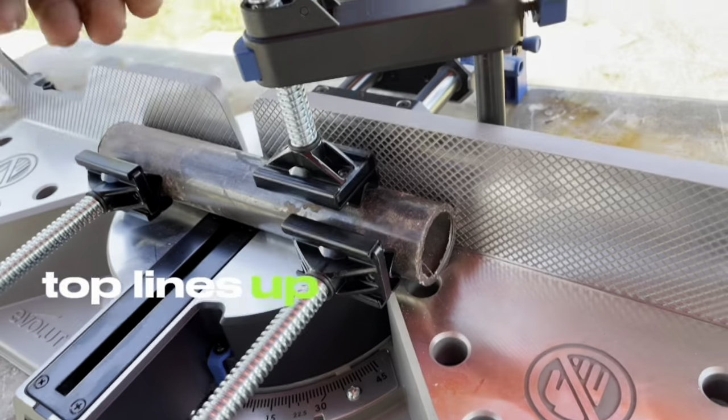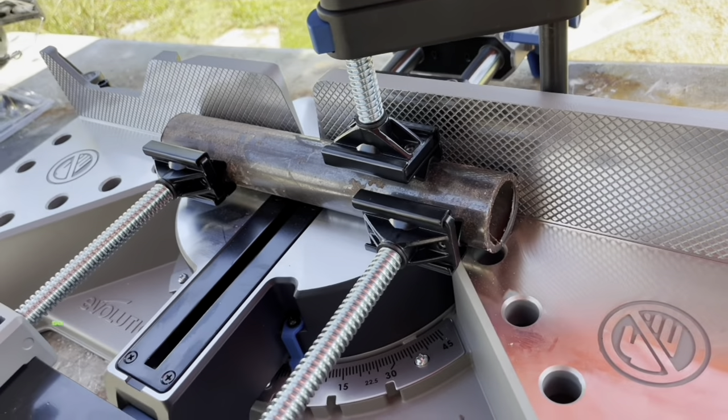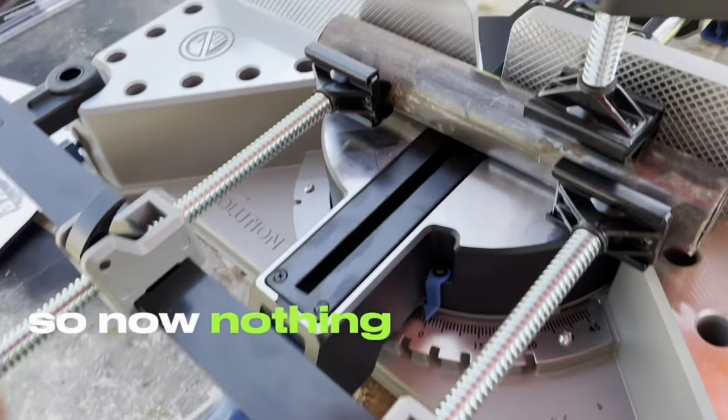Same with the top one — top lines up and then you start locking it in place. Now nothing is going to move.